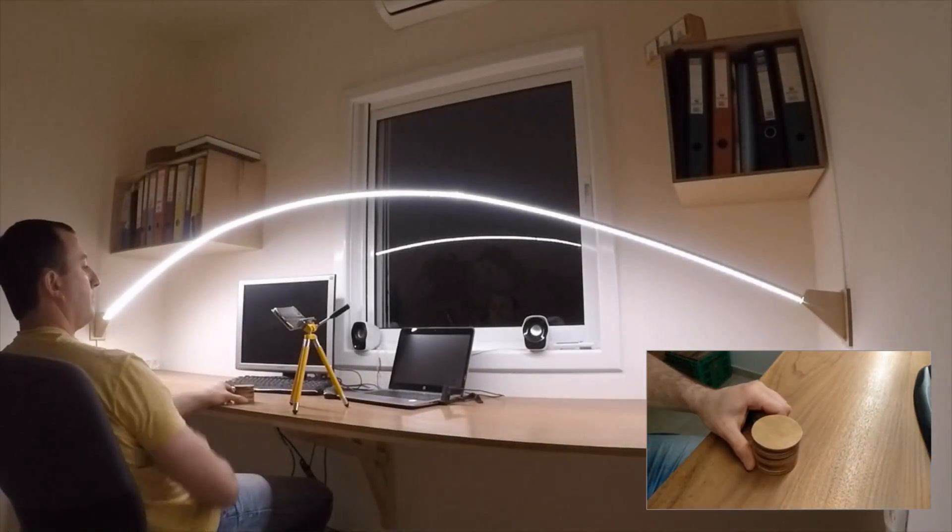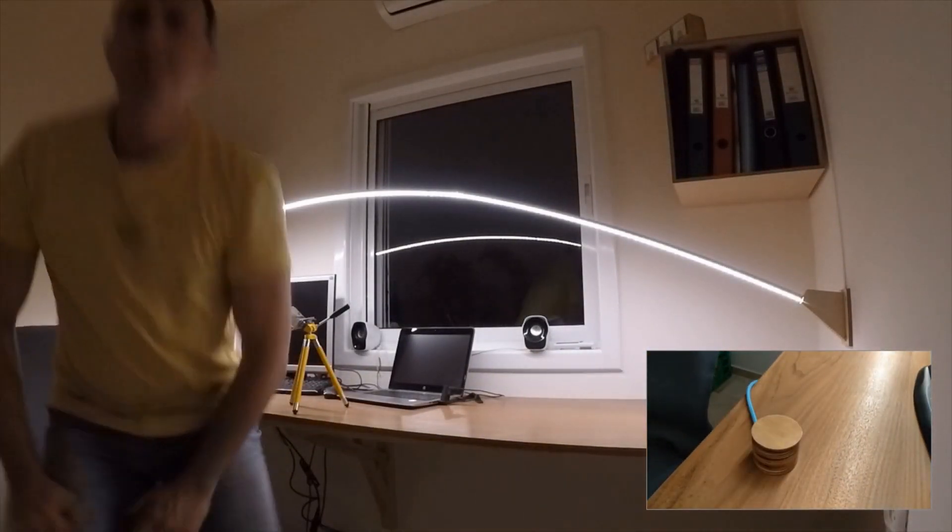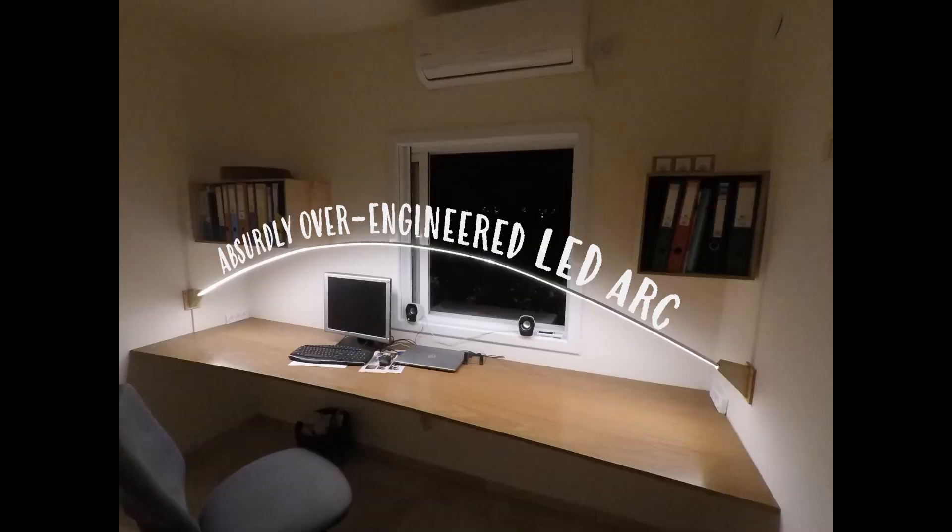This concludes the feature review of my absurdly over-engineered LED lamp. I'm really happy with the results. I hope you also like this design — feel free to get inspired and make your own version. Thanks for watching!